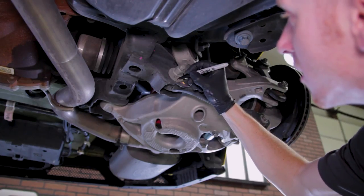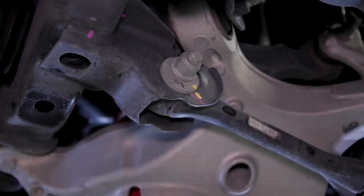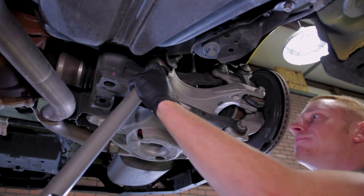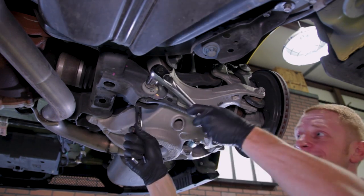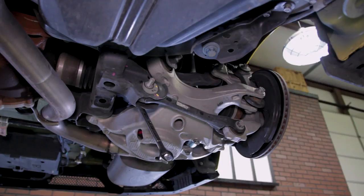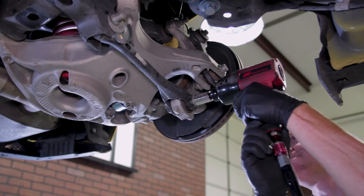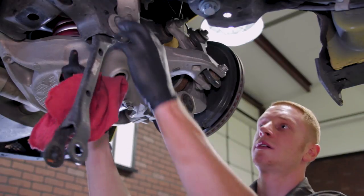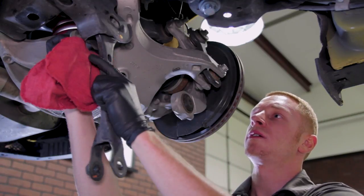Also go ahead and reference the front washer and the rear washer with an F and an R indicator. Remove the inner nut from the inner bolt by using a 22mm socket on the nut and an 18mm box end wrench. Remove the nut but leave the bolt in place. Loosen and remove the outer bolt with an 18mm socket. Let the factory toe link swing down and then remove the remaining inner hardware.